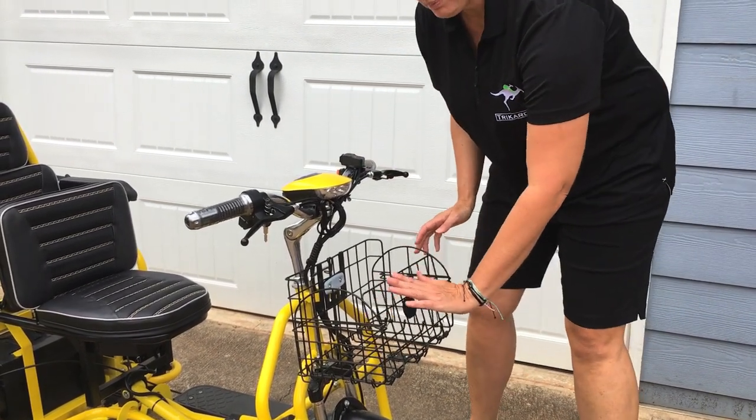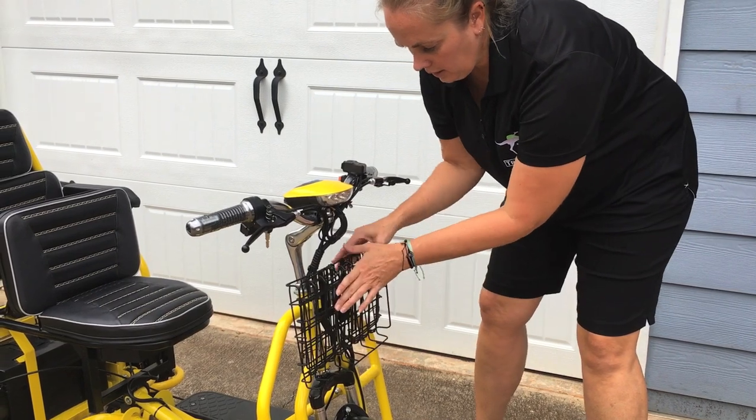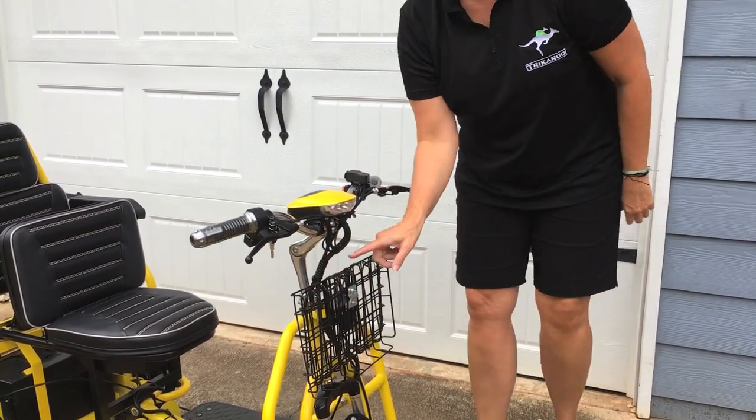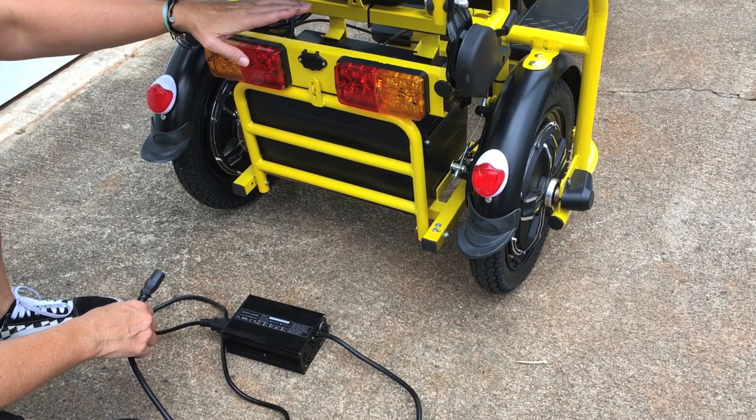To fold it back up, just push down on the front, the sides fold up like that, and then make sure the latch is secure. To charge your flyer,